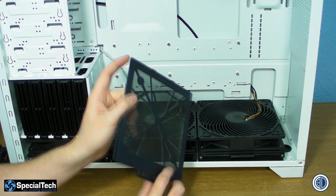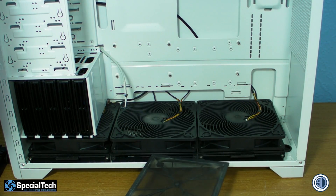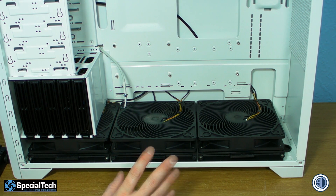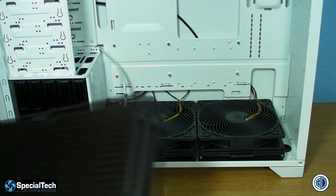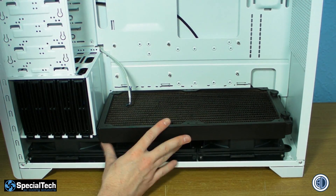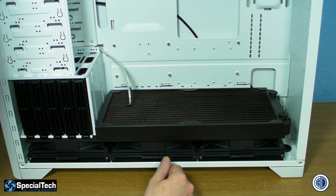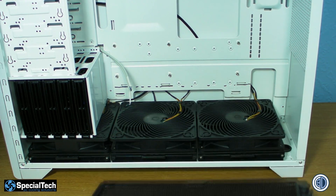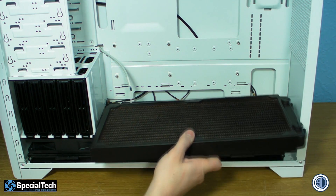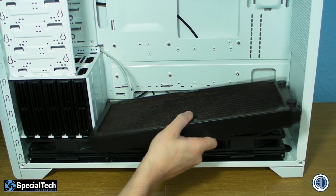He hoovers the dust filters every couple of weeks — or once a month at very best — and although there is some residual dust on the fans when we took the case apart earlier, it was really quite clean considering how long it's been used. Now, if we were to just stick the radiator on top of these fans, there's no way to fix the fans to the radiator because the fans actually sit ever so slightly further back in the case, so we can't latch them on.